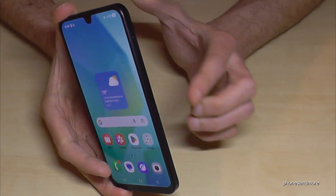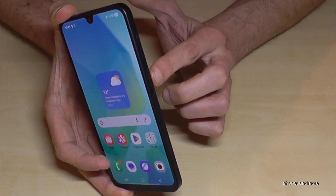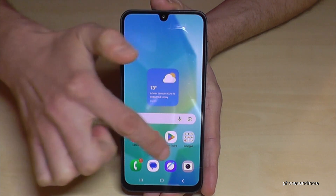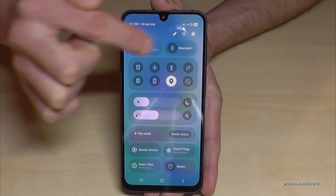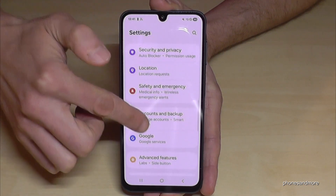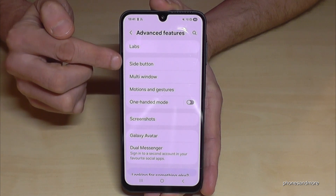But there's also a way to set up the power button — or side button, as Samsung has renamed it — as a real power button. Let me show you how. Scroll down below the battery symbol, tap on the symbol for settings, then scroll down to Advanced Features, and here is the option for Side Button.